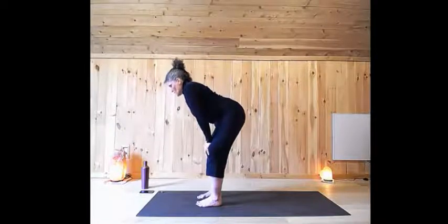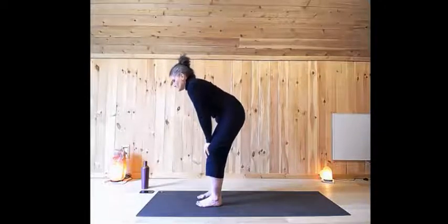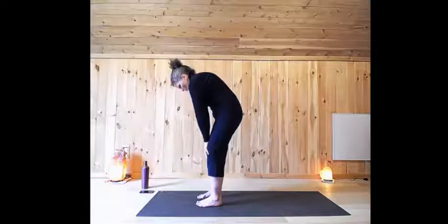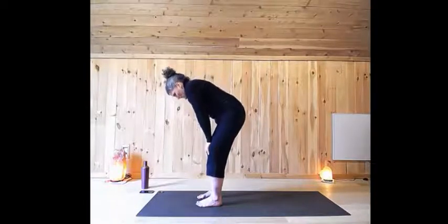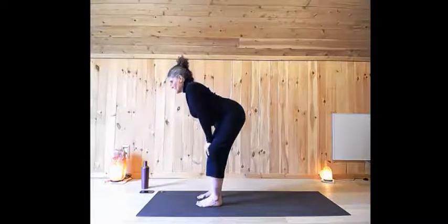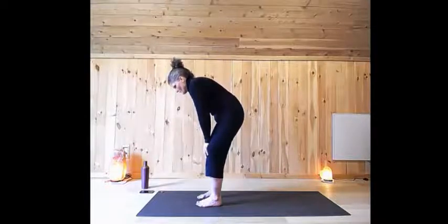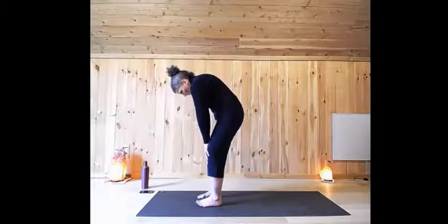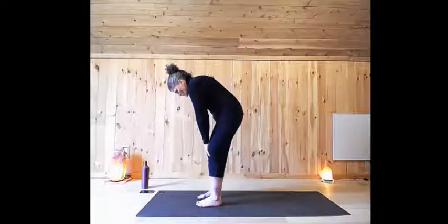Inhale, lift the eyes, look forward. Feel the length in the front of the body here. And as you exhale, tucking under, lengthening the back of the body. Inhale, lift the eyes, look forward. Exhale, round through the back. Now before letting go with your hands on your knees, really feel the soles of your feet and push down. Feel an extra little connection as you push into the mat with the soles of your feet. Then your arms are free.